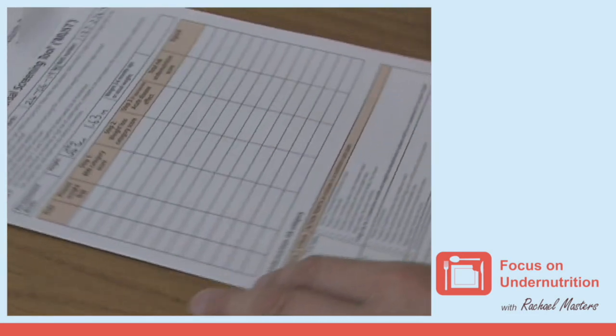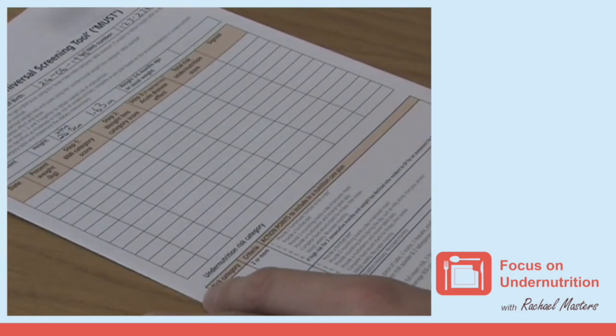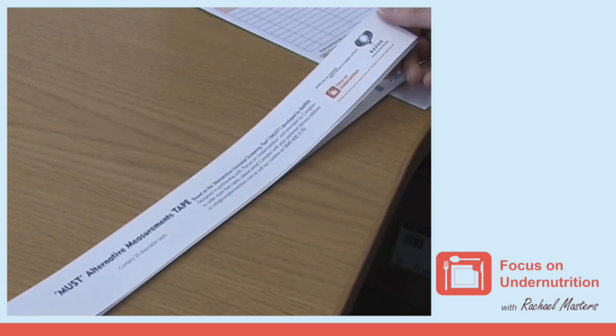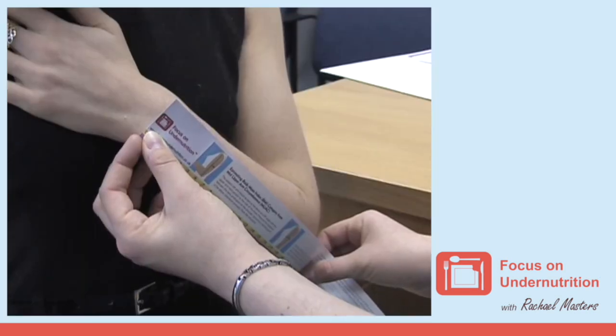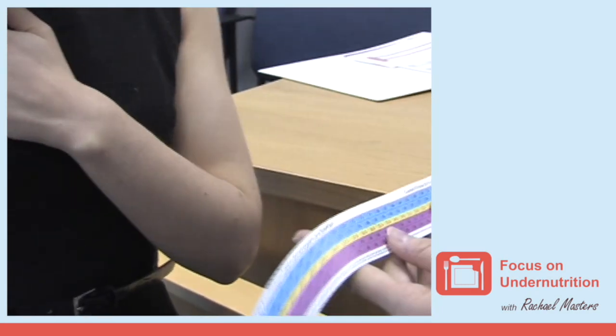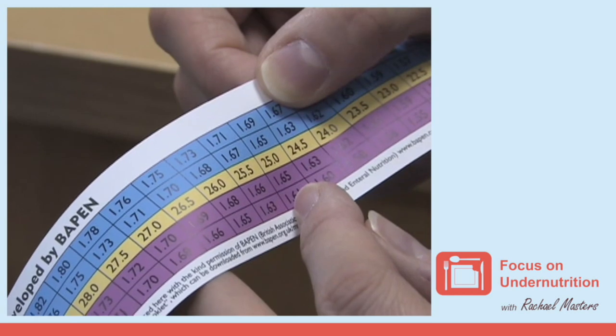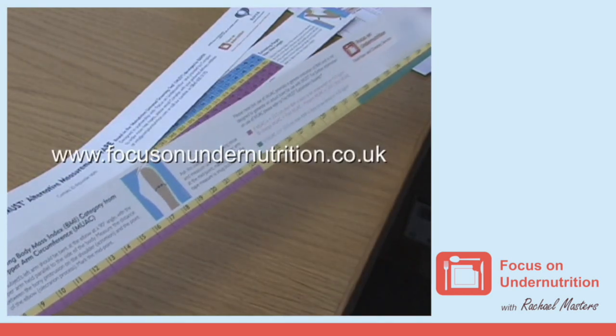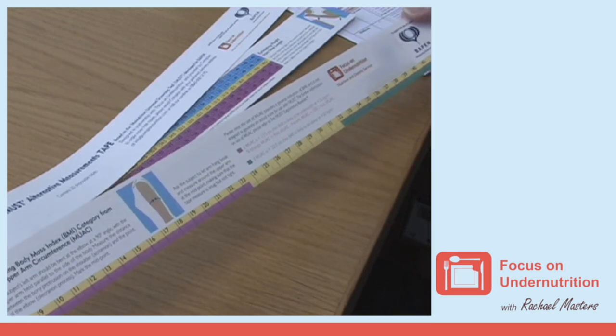Ulnar measurement is reported to estimate height to within 2 to 4 centimeters. Focus on Undernutrition have developed the MUST alternative measurement tape, which can be used to measure a person's ulnar length. It also contains an ulnar height conversion table on the reverse. These can be obtained from www.focusonundernutrition.co.uk.